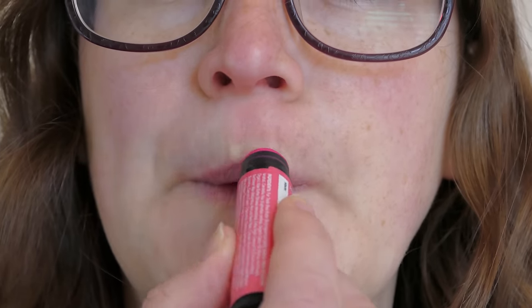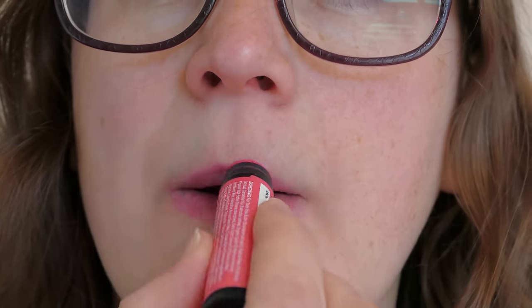Now it goes on to your lips really well. It's much easier to apply than the tins and it gives a good colour, not quite the colour that I was expecting it to be.